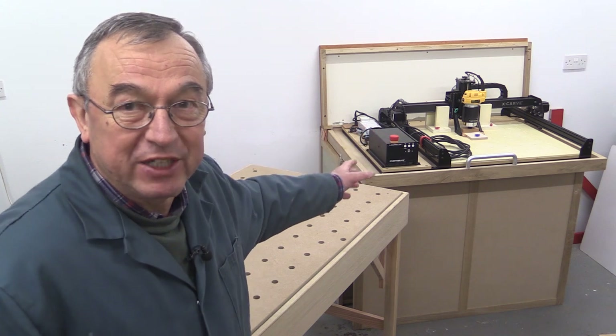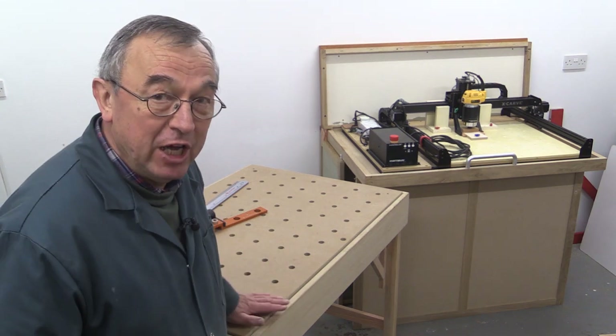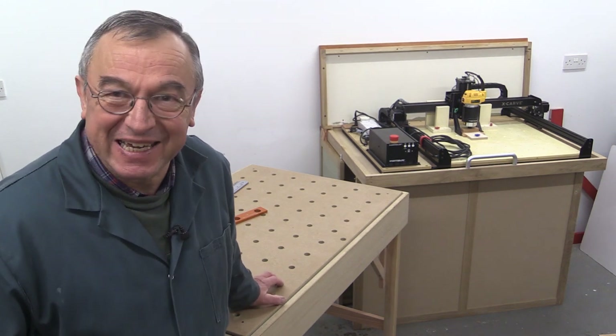I should mention that with the X-Carve cabinet, when it's all folded down and the lid is in place, it's the same height as the standard MFT3 and all of my other workbenches at 900 millimetres. Thank you very much for watching — take care, bye bye.